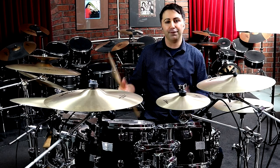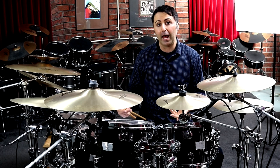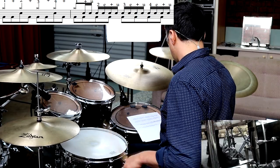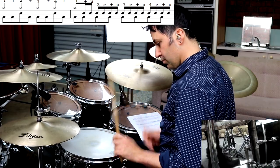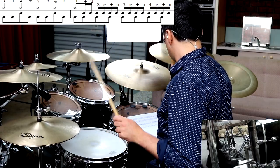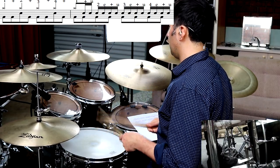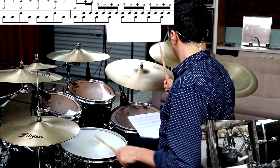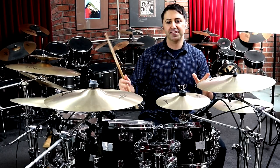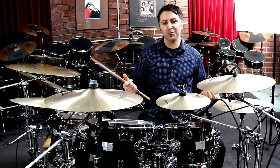Alright, now we're on to the ending fills in this song. There's this really cool 16th note fill that happens in the song — here's how it sounds. I'm going to be completely honest — that's a lot of fun to play, that fill. It's simple but just a lot of fun, just getting that groove. Drumming is seriously a lot of fun.